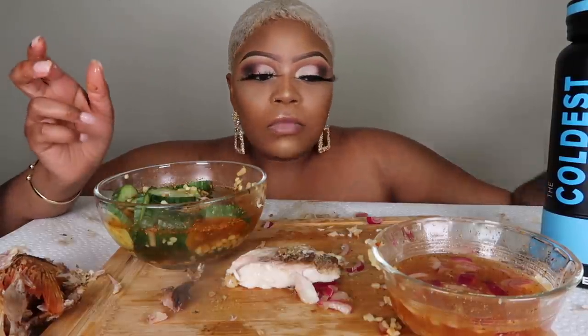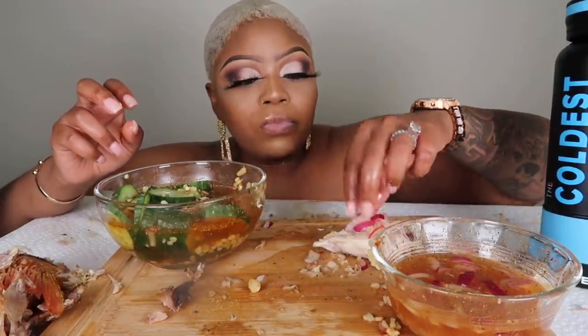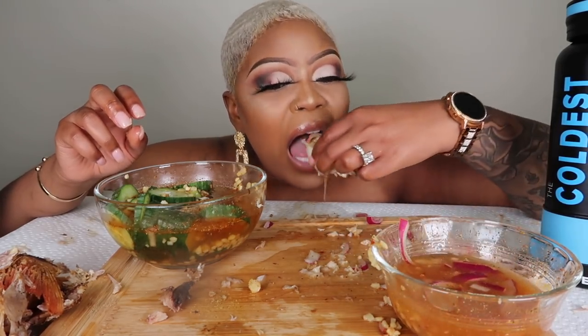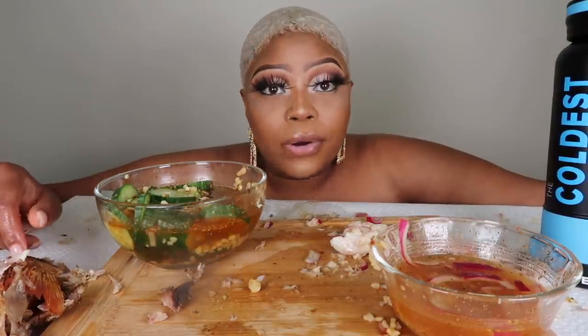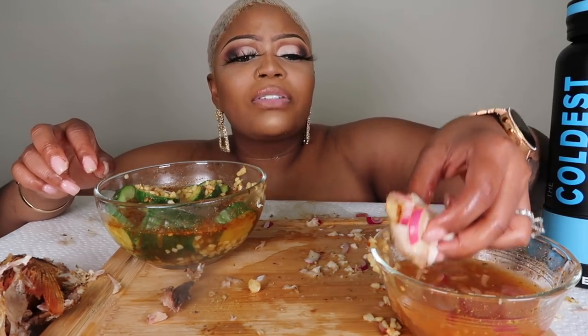This is probably one of my most enjoyable mukbangs that I've done in a long time. This is really really good. And the sauce! Girl, eat a whole fish with the head on it — don't be afraid of it, that ain't nothing to be afraid of. The head was actually really good — it had a lot of meat in it, I wasn't expecting all that meat in it.